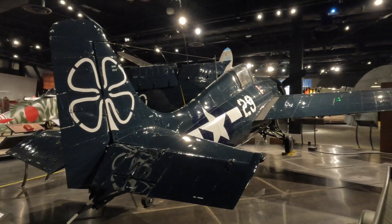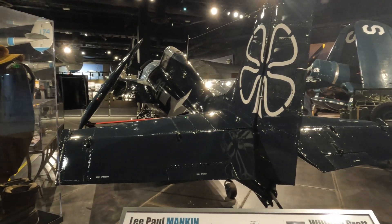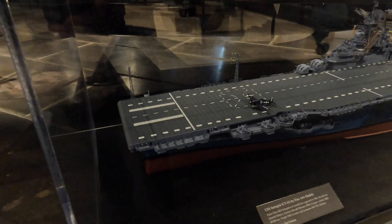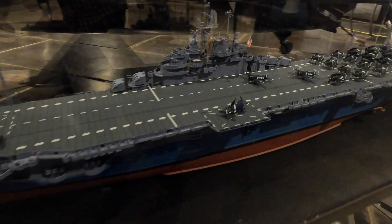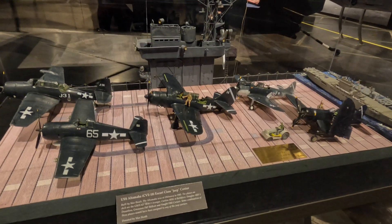This museum is so crowded — people everywhere. Pretty great little model, and a little chunk of the deck modeled. Very well done.